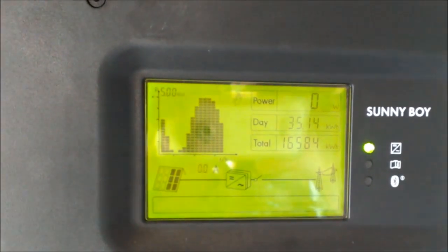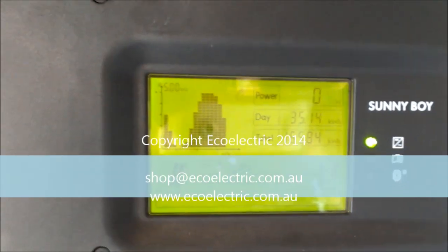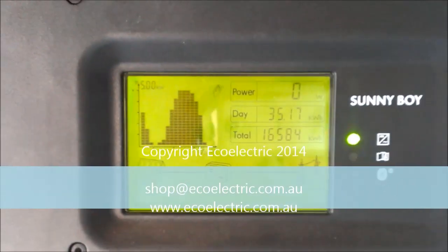Thanks for watching. We will follow this up with videos on how to check an ABB Aurora and also a SAML, which are two of our most popular units, and we'll go from there. Have a good day. Thank you.